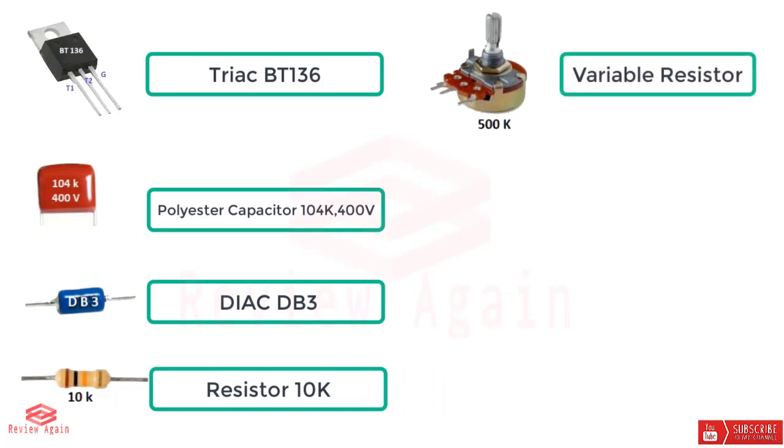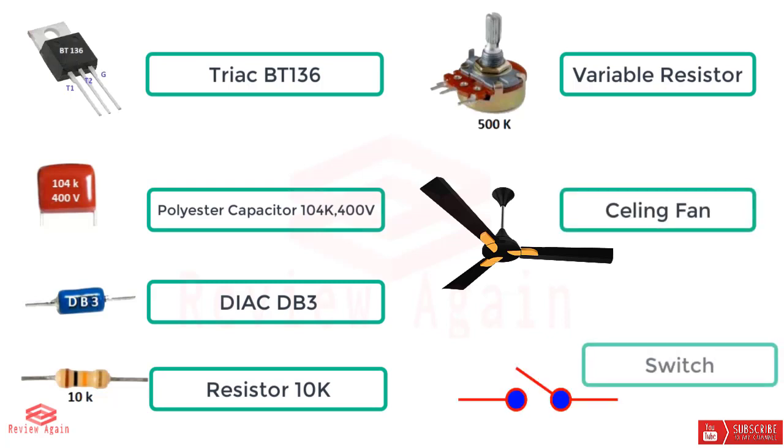A variable resistor, also called a potentiometer. Basically we control our ceiling fan speed by varying the voltage. Now I am going to show you the circuit diagram of how to make a fan speed control regulator.